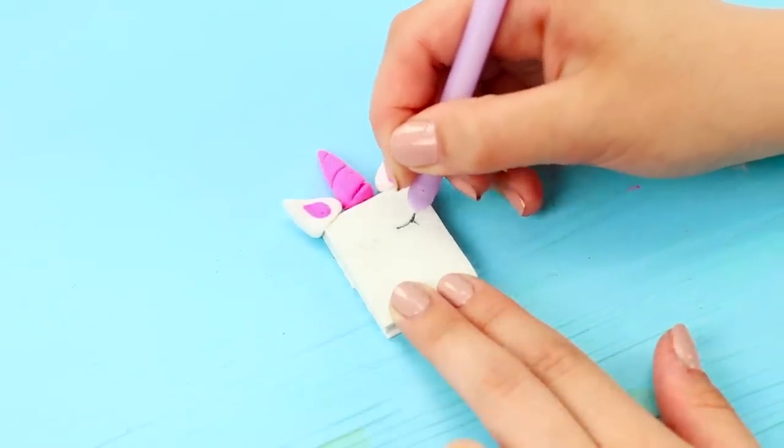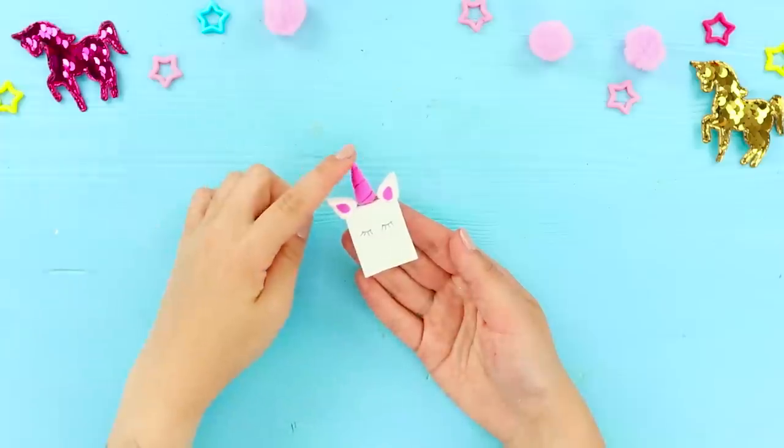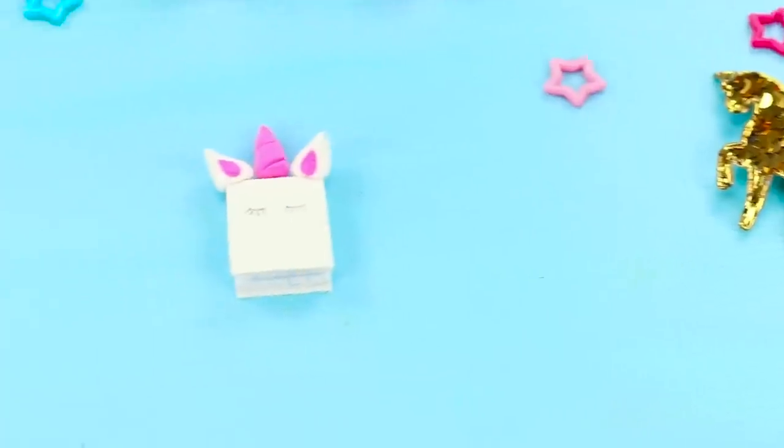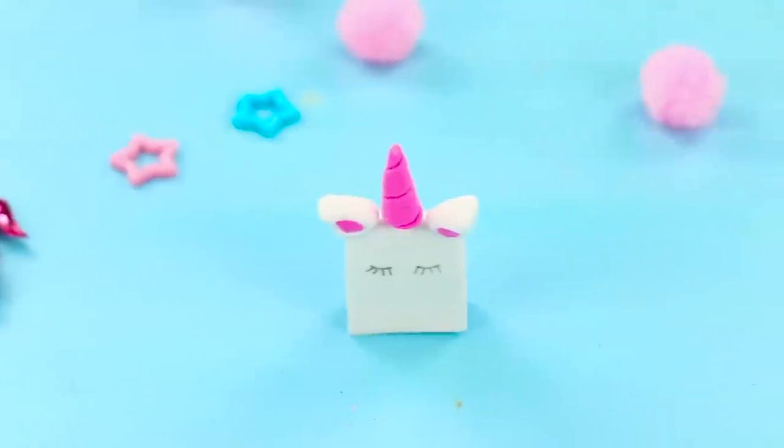Draw small details with a capillary pen. And be sure to draw eyes. You can write beautiful quotes, clever thoughts, and school stuff in this notebook. Whatever your heart desires!